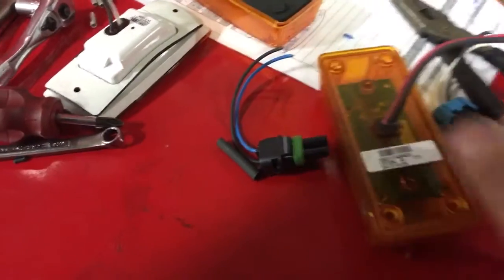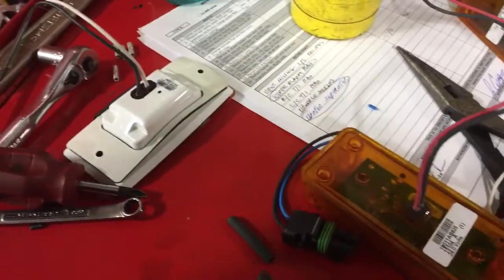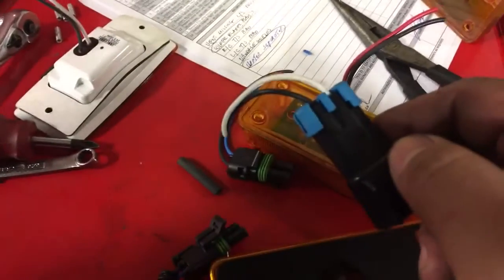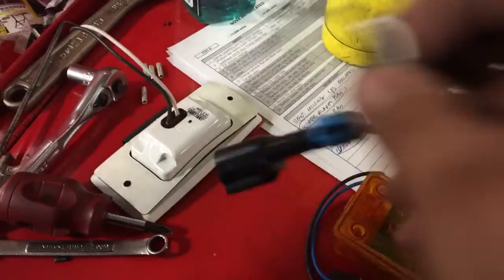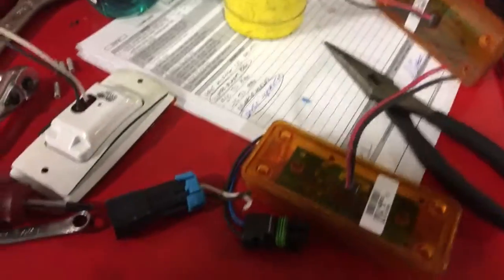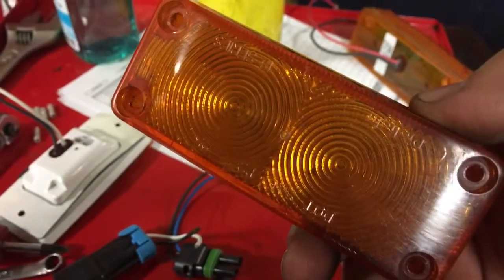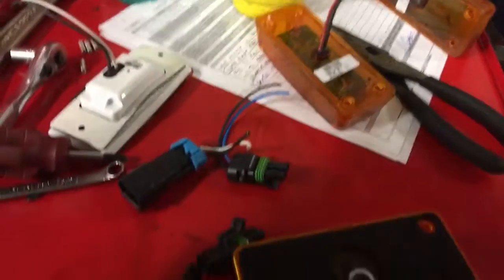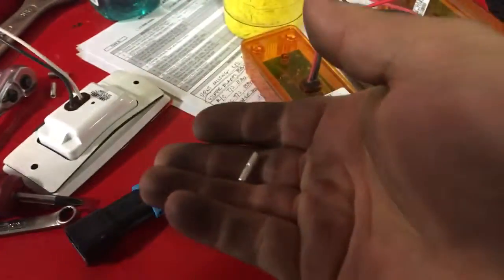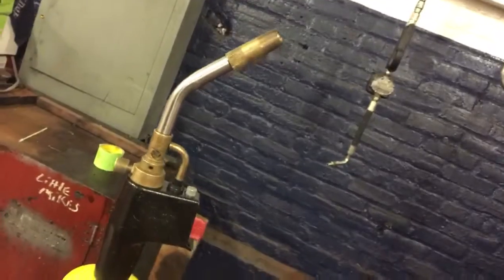So here's the problem. This light comes with this connector, but the new one doesn't have the same connector. So what I'm going to do is cut this off, splice this one in so I can get it to work, because as you notice, this light was barely on. Sometimes you've got to splice and use other things to make it work. I will be using these to connect it with some heat shrink, and I'm going to use that.